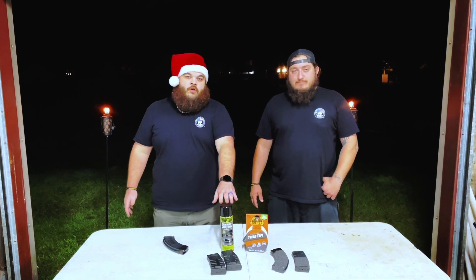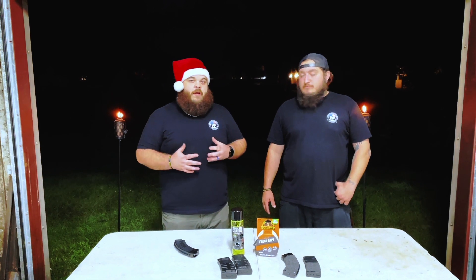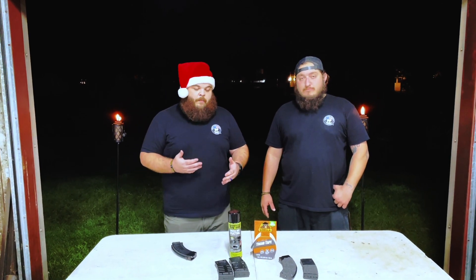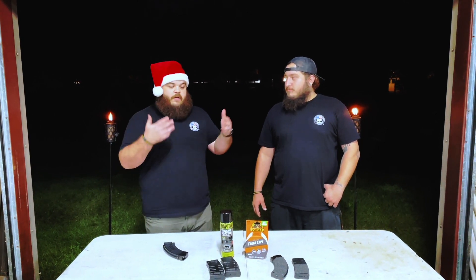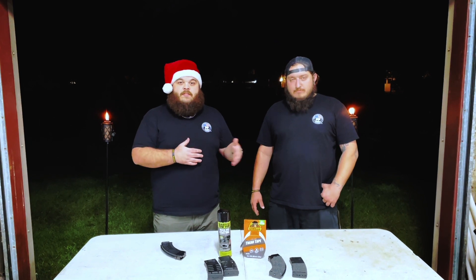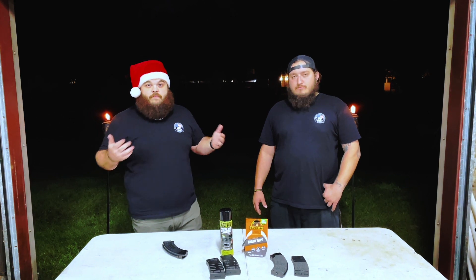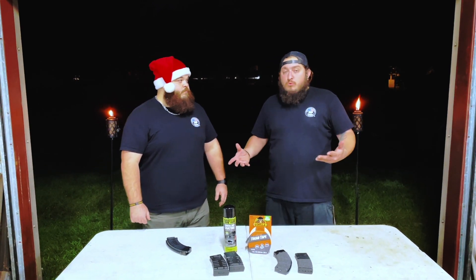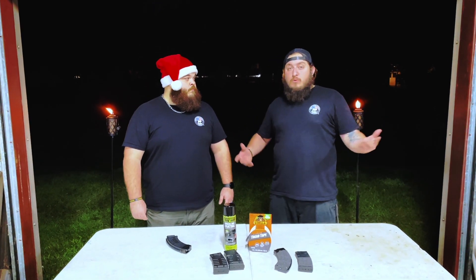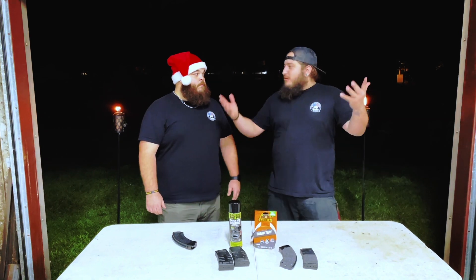This is a much better solution, and we're glad to bring it to you guys and give you a little update on what we're working through. We didn't just do a couple of mags and throw the idea to the wind. We're actually trying to innovate and figure out better ways to make our equipment work better. It's all DIY — do it yourself. This is something cheap and affordable. If you're bored at your local Walmart getting groceries, it's like, hey, I've seen those guys on YouTube talking about tread tape — let me try it. And there you go.